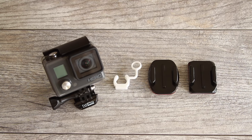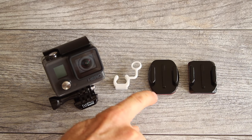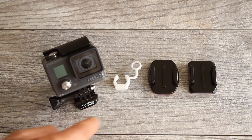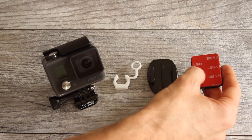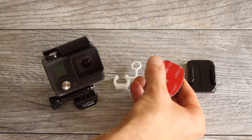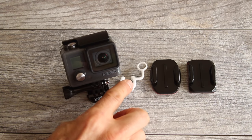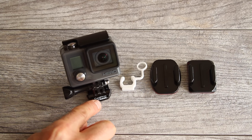The Hero comes with a few basic mounting pieces. There's a curved adhesive mount with square corners, mostly for mounting to helmets or curved surfaces. There's a flat adhesive mount with rounded corners, better for flat surfaces like boards, surfboards, or vehicles. There's also the white locking plug, and the camera comes on a buckle with a thumb screw. The white locking plug can be used with the horizontal surface buckle to secure your camera and reduce vibration.